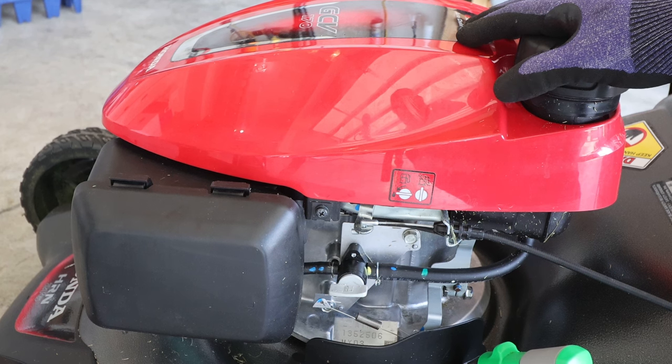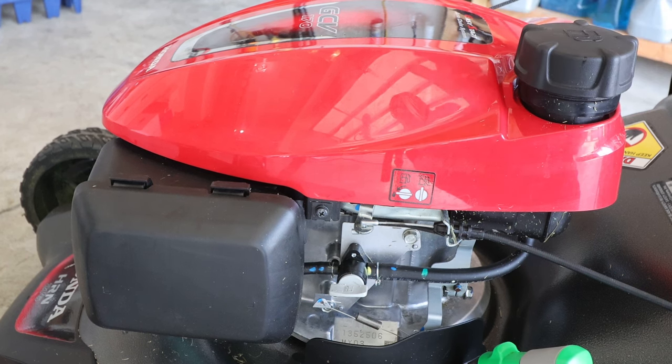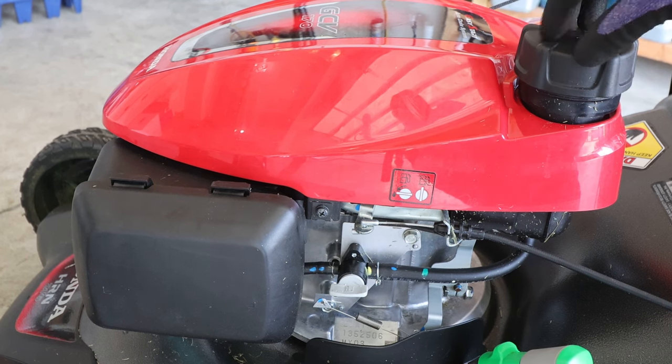This thing should be ready to run. Treating your lawnmower like this you'll get a lot of years out of it and really get your money's worth.